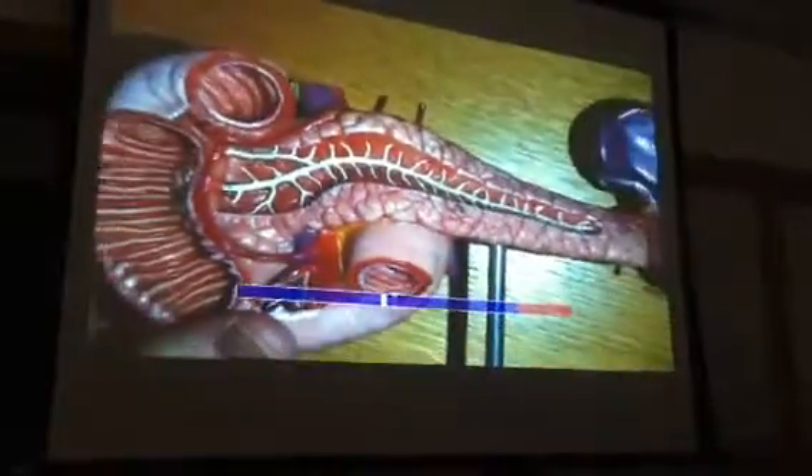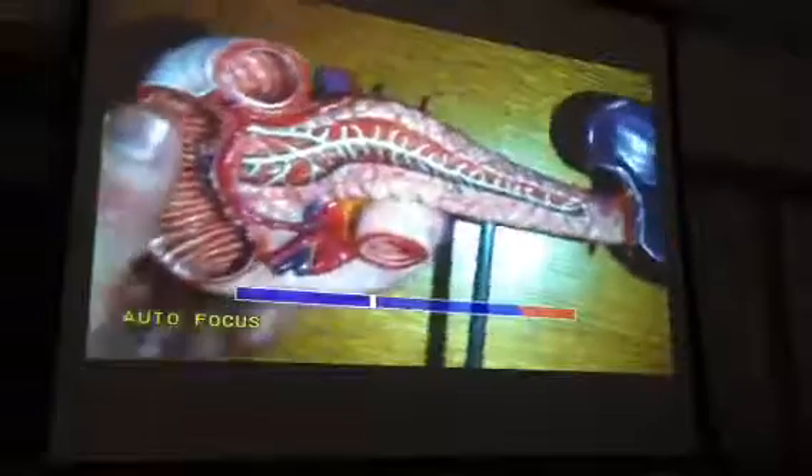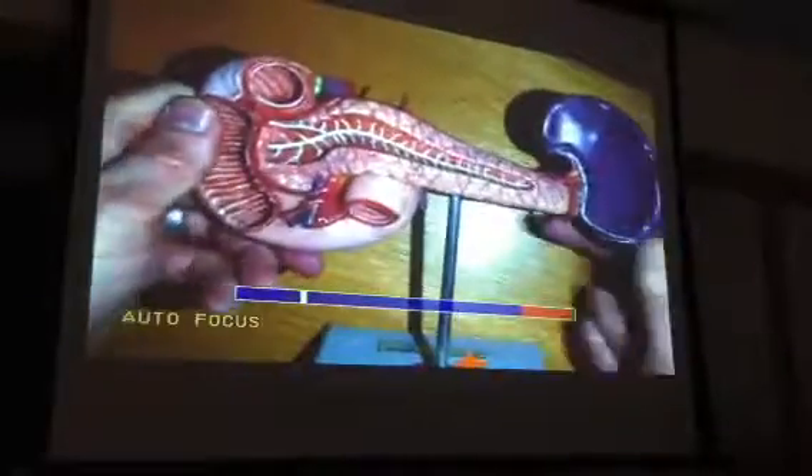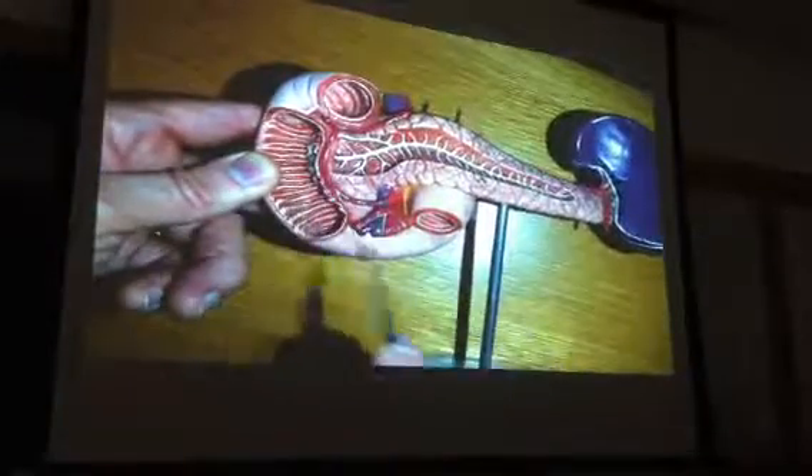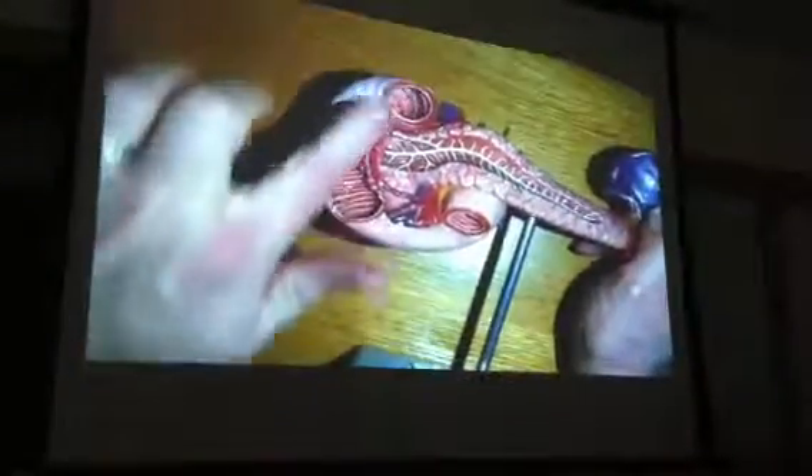Here's our one and only pancreas model. Just to get your bearings, this thing that's curving around that looks like the letter C — that's the duodenum.